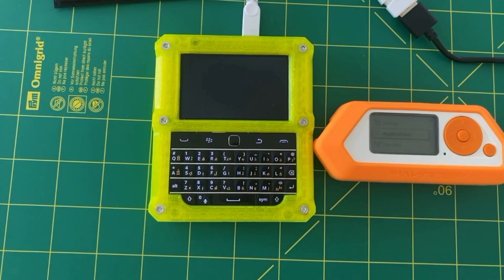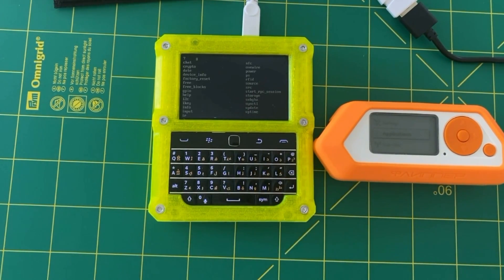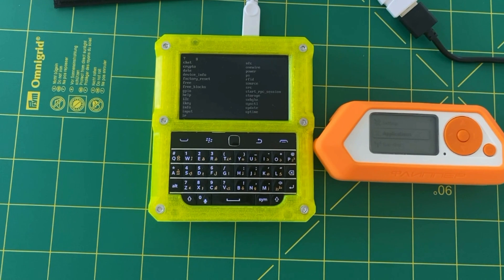I didn't get the welcome menu because I was connected before and didn't close my session properly. But now, as you can see, I typed 'help' and I have all the different commands present in the Flipper Zero menu. Some commands are also present only via the CLI, like the chat application, which I presented in a previous short video. I wanted to give it a fuller description in this video.